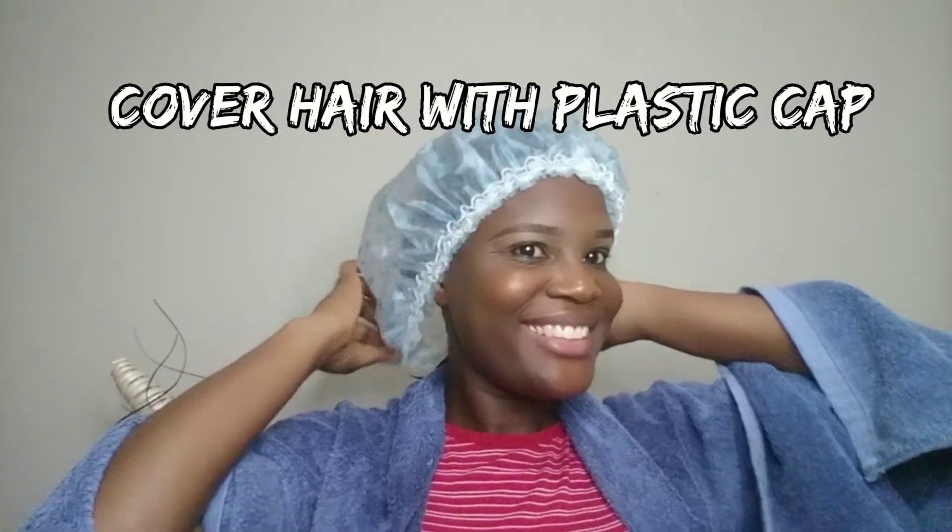Once I've finished applying the treatment to my hair, I'm going to work it through the entire hair. Then I'm going to cover my hair with a plastic cap and go under the dryer for 20 minutes.